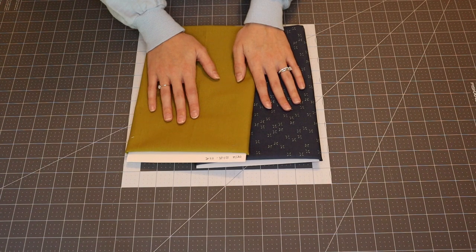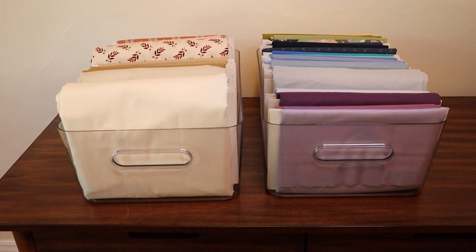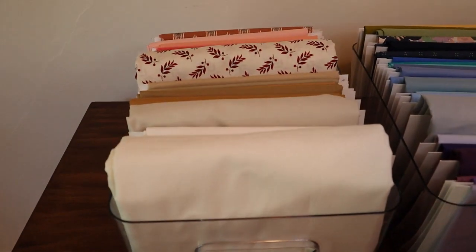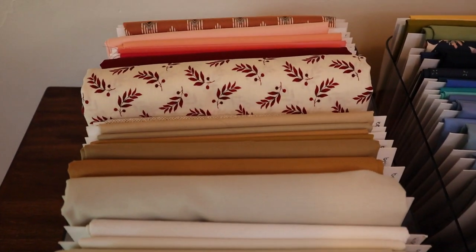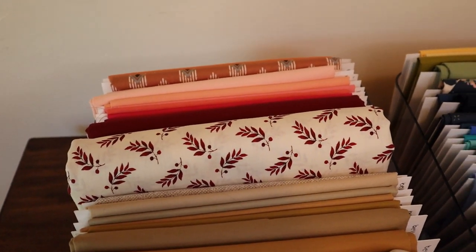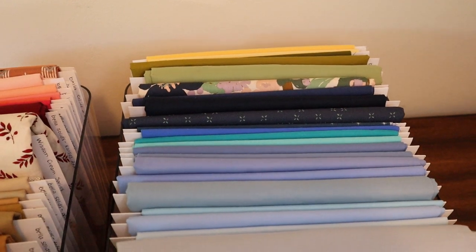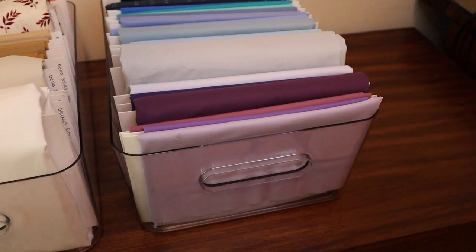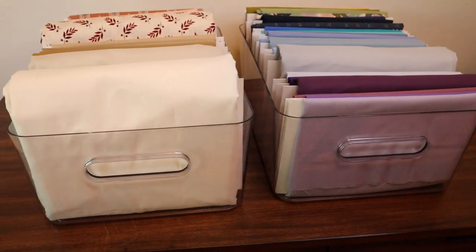This is what my fabric looks like after placing it on the comic book boards. Next I'll show you the containers I store them in. These are from the Container Store, and they work pretty perfectly — they're almost the exact same size as the comic book boards. I organize them by color, which works really well for me.